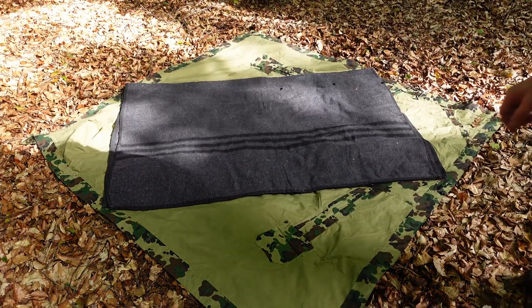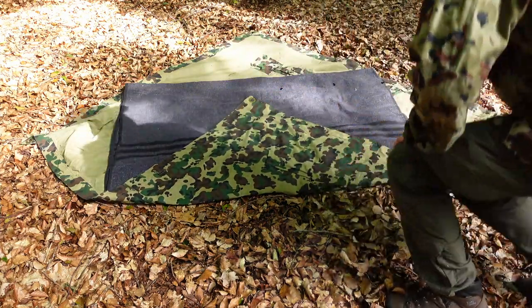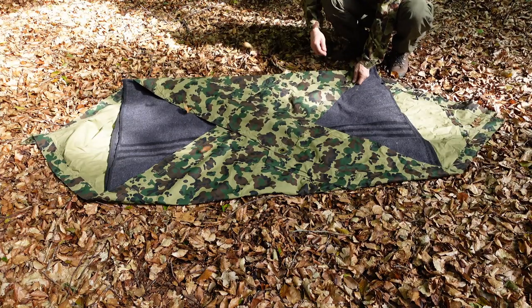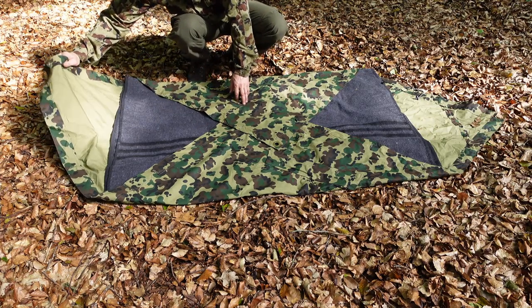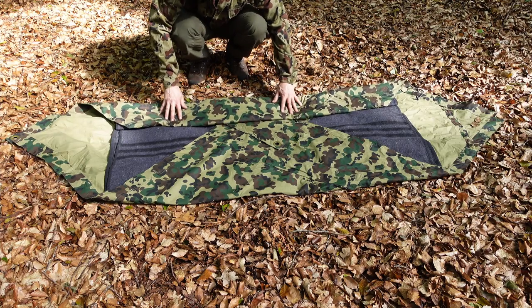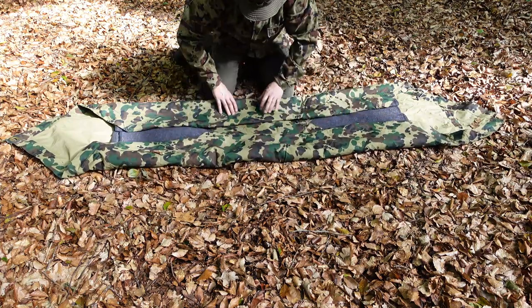Fold your blanket in half and put it diagonally on the Plasch Palatka. Fold over the opposite edges on the long side of the Palatka. Tuck in the long side edges and start rolling it up.